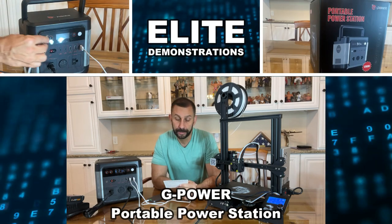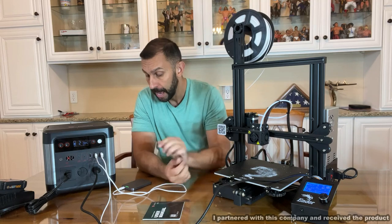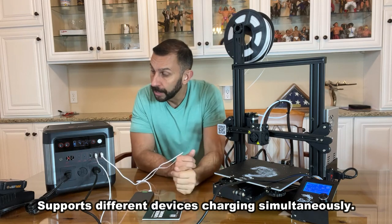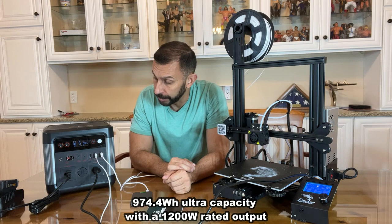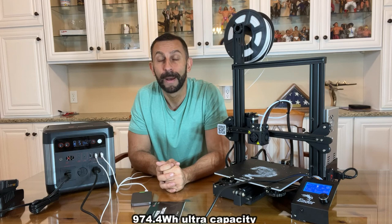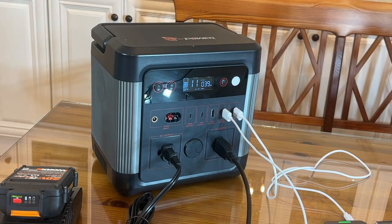Hey folks, Adam here from Elite Demonstrations. I'm checking out and using the G-Power U1000 portable power station. Absolutely an incredible device. I'm using it to recharge another battery that I take when I travel, to charge my power tools, to run a 3D printer, and to power the iPhone 13 Pro Max I'm recording on. This is one of the most compact and lightweight ultra powerful power stations on the planet.